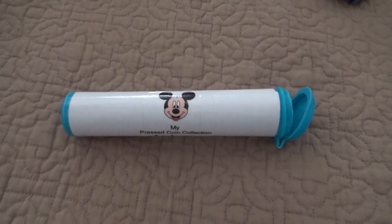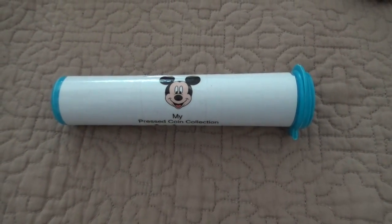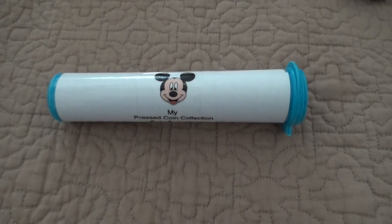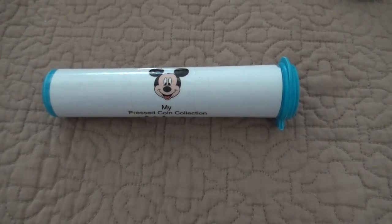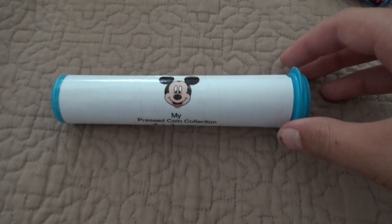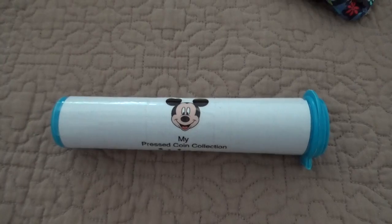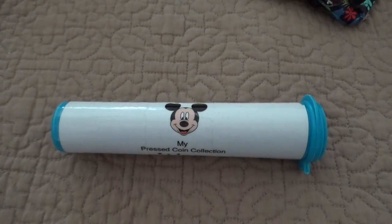Make sure your M&M container is empty. Once it's empty, cover the whole tube with white paper. Next, you're going to print out a picture of your choice and tape it to the paper. When you're done with that, you're going to write 'my pressed coin collection' and then your name. The last and final step is to cover the whole piece of paper with tape. And there you have it — now you have somewhere to store your pressed pennies from Disney.